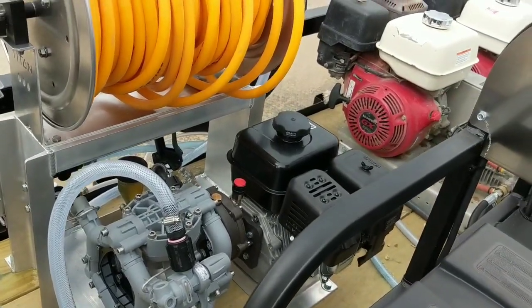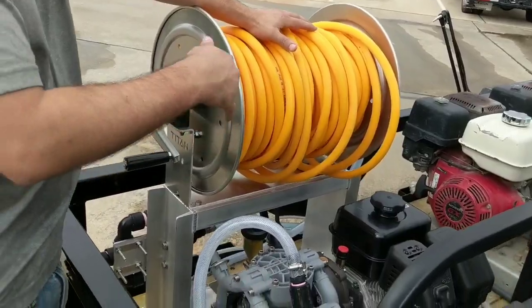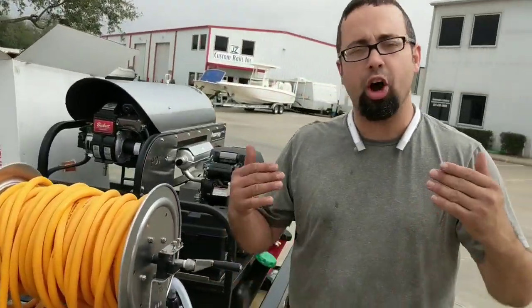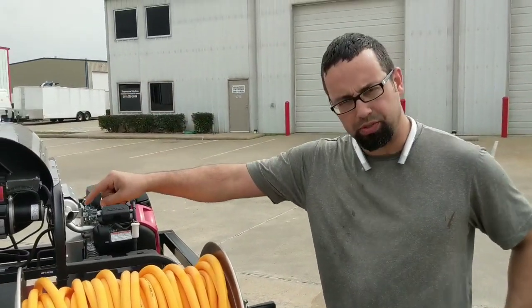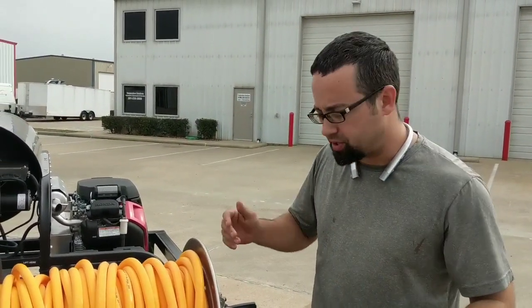We have something very unique about this — we have it set up with a proportioning system, a metering system. Gas powered systems have issues because they always have a bypass, and what happens is the bypass dumps your solution back into your soap tank. So you can't actually meter how much of a mix you're putting on your house or roof wash.